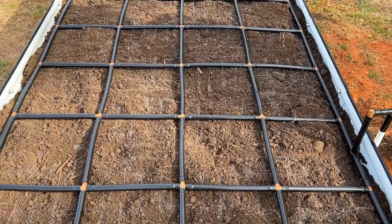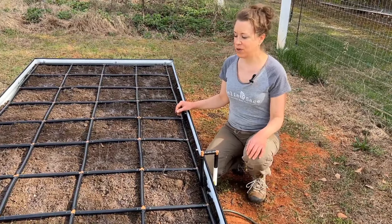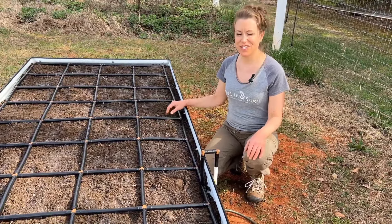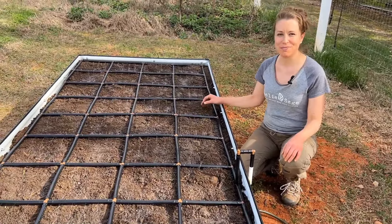Isn't this amazing? I'm so excited. After a couple of days of rain I'm going to come out here and see how this settles, and then I'm going to direct sow some seeds. I will show you in my next video what I'm going to be growing in this bed.